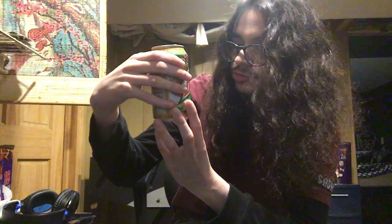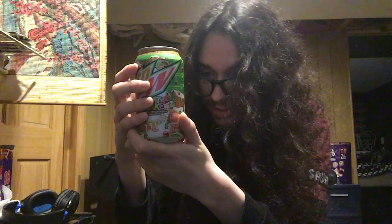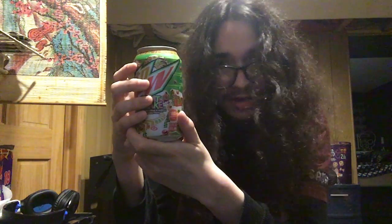Okay, let's just read the ingredients here: water, high fructose corn syrup, natural flavor, citric acid, sodium benzoate — preserves freshness — gum arabic, caffeine, sodium citrate, red 40, glycerol, ester of rosin, calcium disodium EDTA — to protect flavor — blue number one, and caramel color.